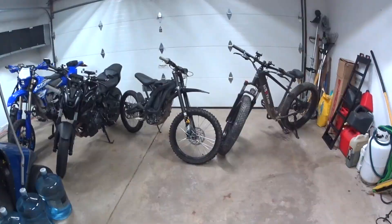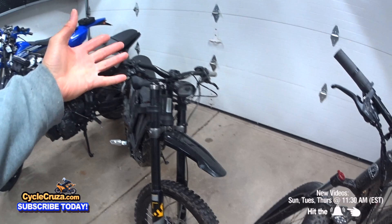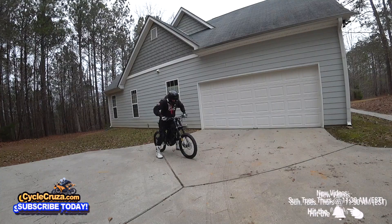This Sur Ron X, even though it's a full suspension bike, this just has the hydraulic front fork on it, which is way better than this trash suspension on here. No matter how much you adjust on this joke of a fork, it's like a pogo stick. It's garbage.